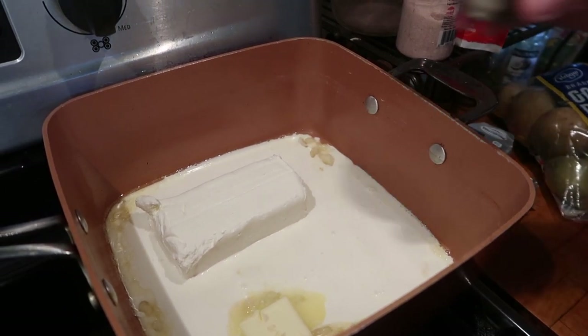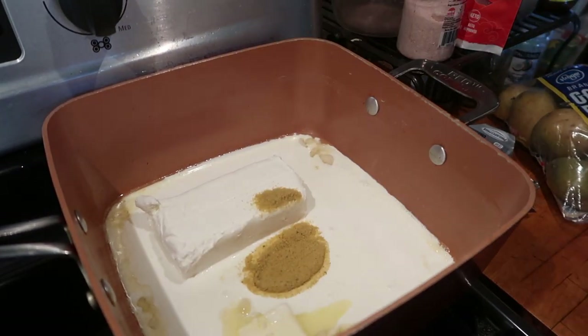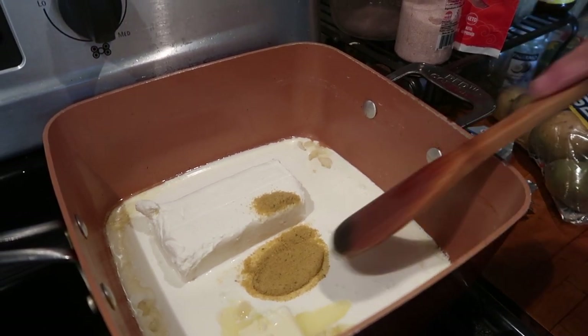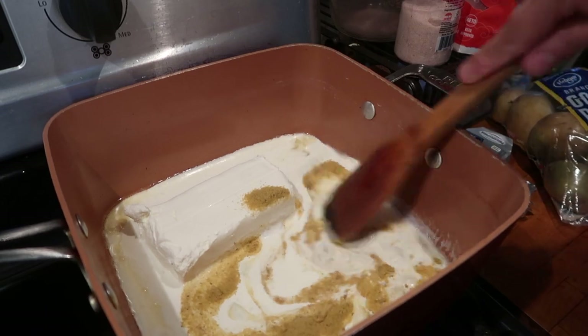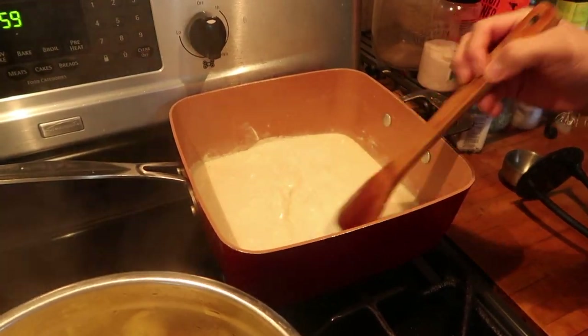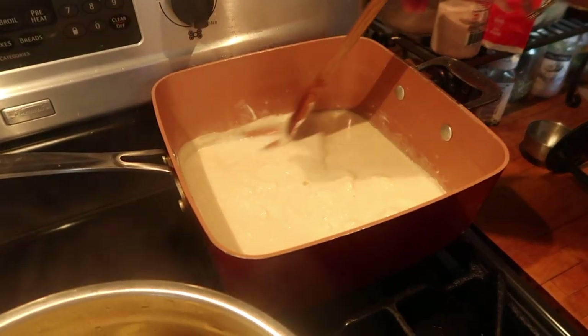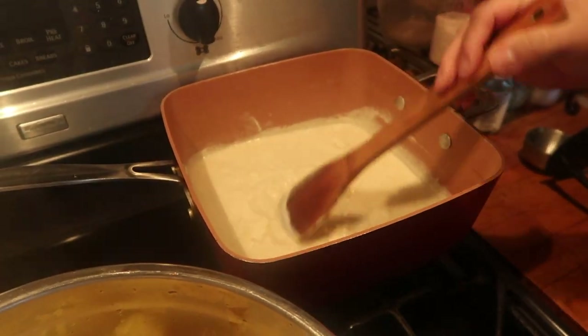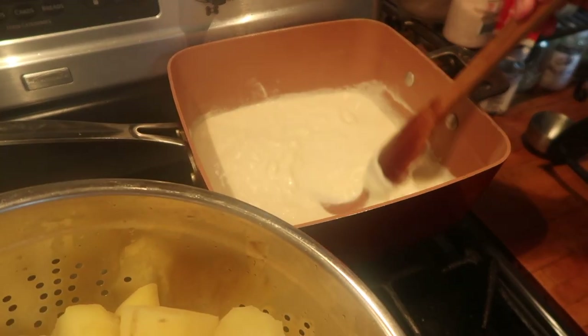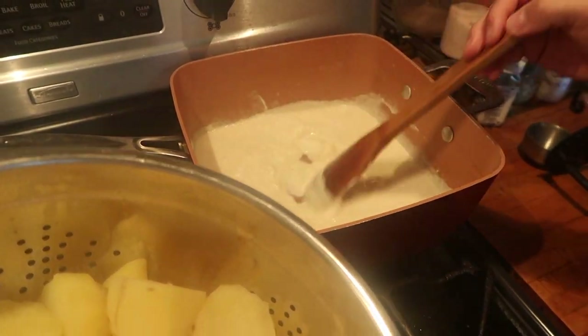And then I'm going to add some chicken bouillon — that was about a teaspoon. Now I'm going to stir until it all melts. It doesn't have to perfectly be out of the clumps because you're going to add your potatoes and mash them, and this is eventually going to all get into your potatoes.